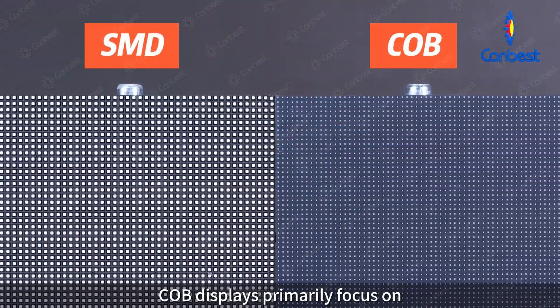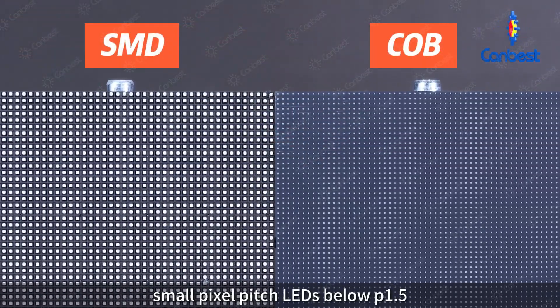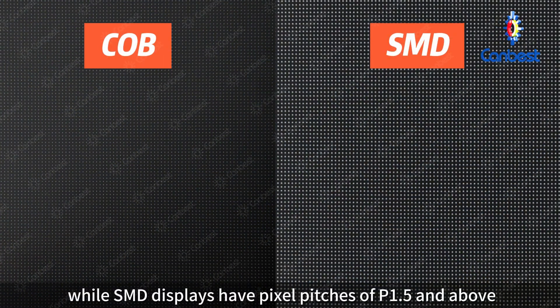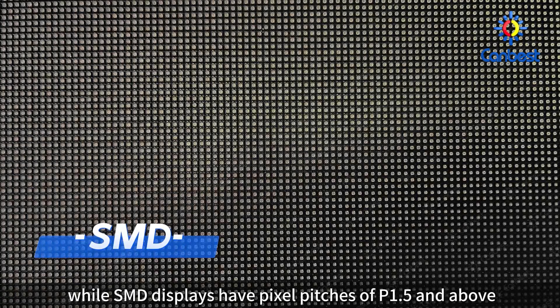COB displays primarily focus on small pixel pitch LEDs below P1.5, while SMD displays have pixel pitches of P1.5 and above.